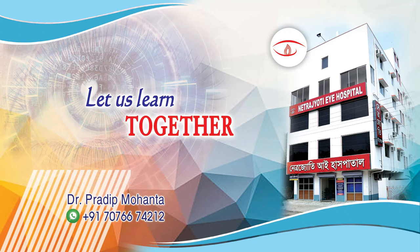In this video, we are going to learn SICS, Small Incision Cataract Surgery.